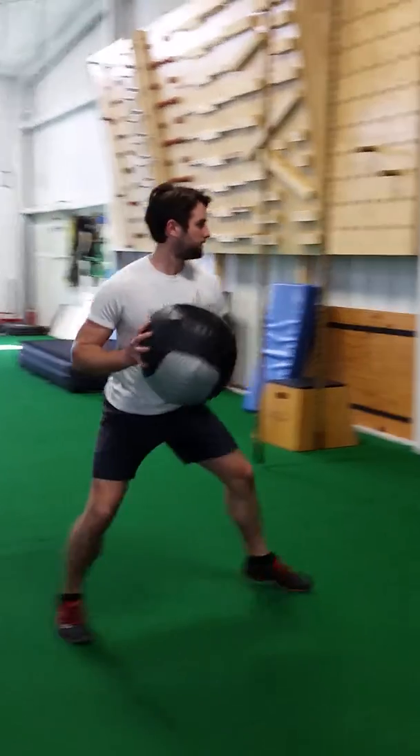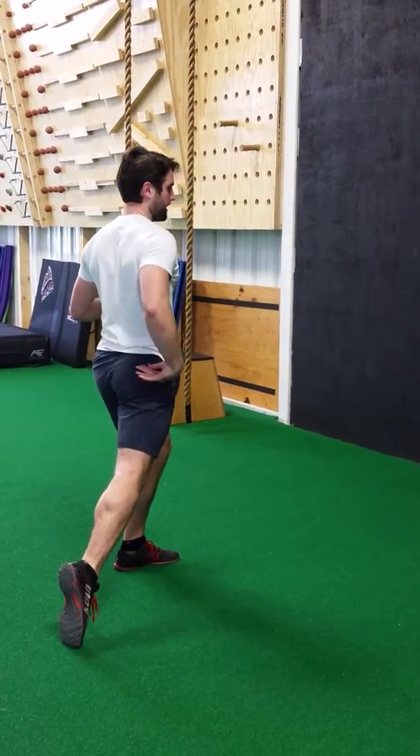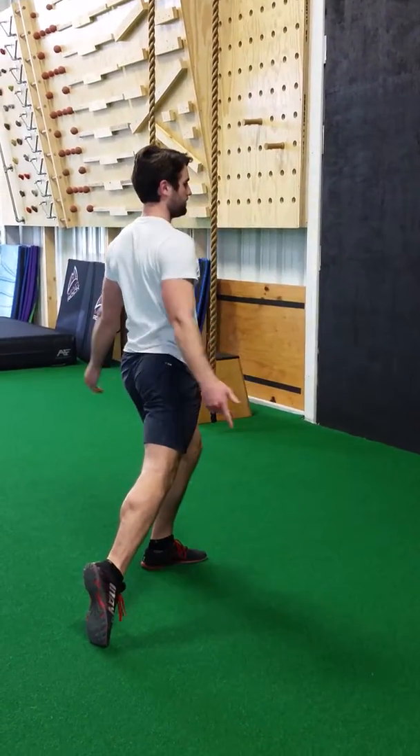It's going to look something like this. And then you can see, when I finish, my hips through, I've got triple extension, my hips aren't lagging behind me. Nice finish position.